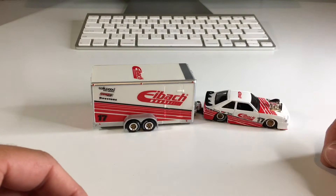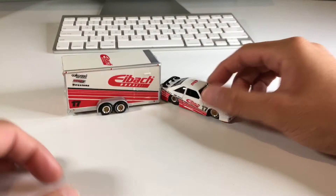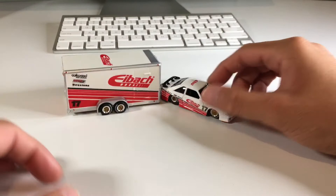I hope you guys like the video because that is all I got for you today. If you are new to my channel, my name is Jay Dong and I post diecast videos all the time. If you collect like I do, please subscribe to the channel, don't forget to like the video, and I'll catch you dudes next time.